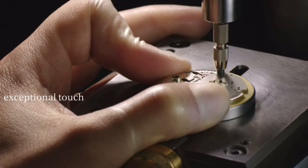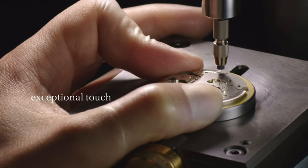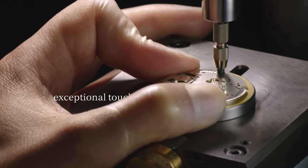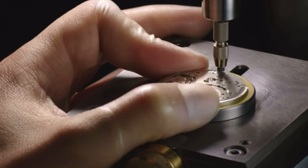A perlage is applied to the inside surfaces of the plates and bridges, and requires endless patience to produce this cloud-like décor.